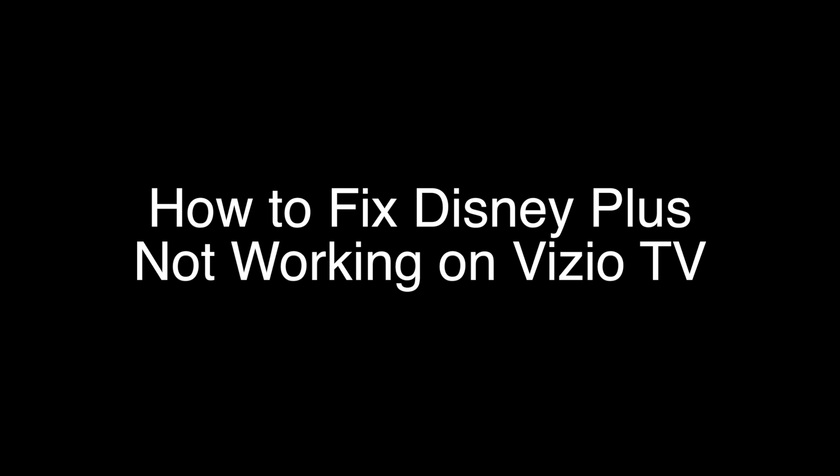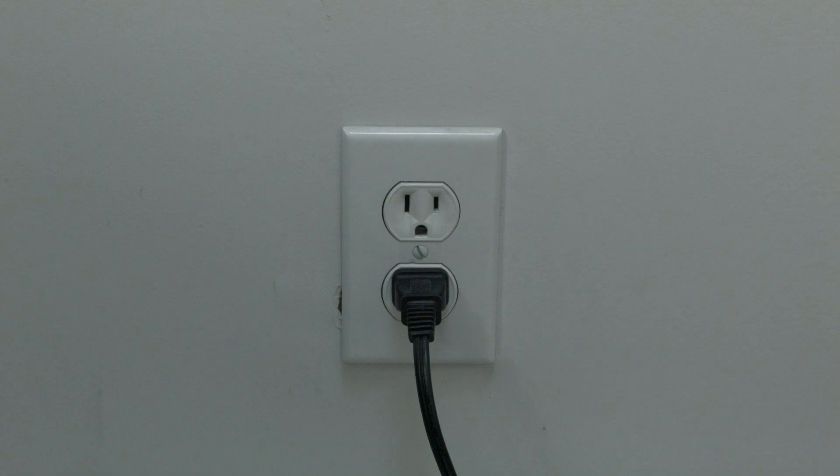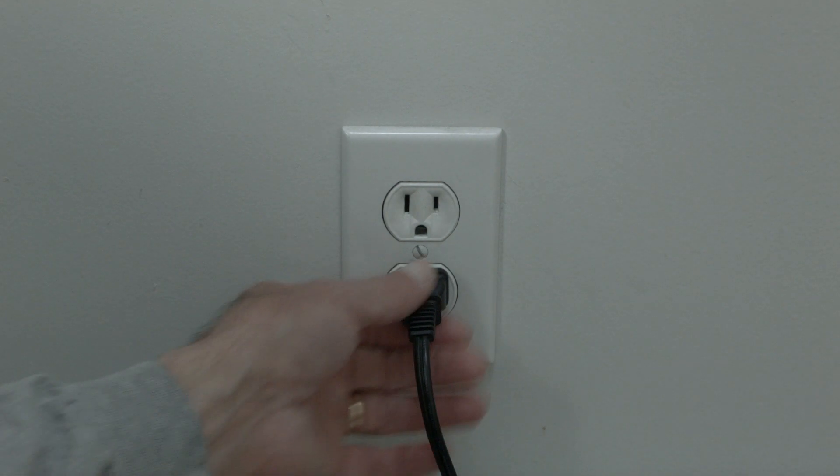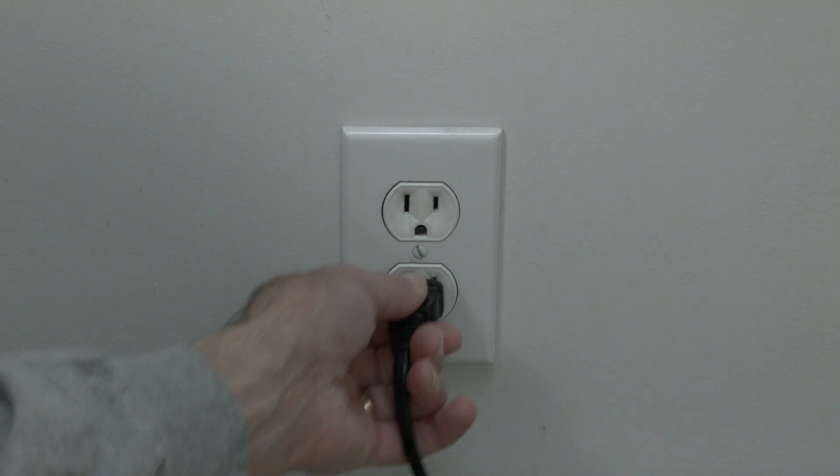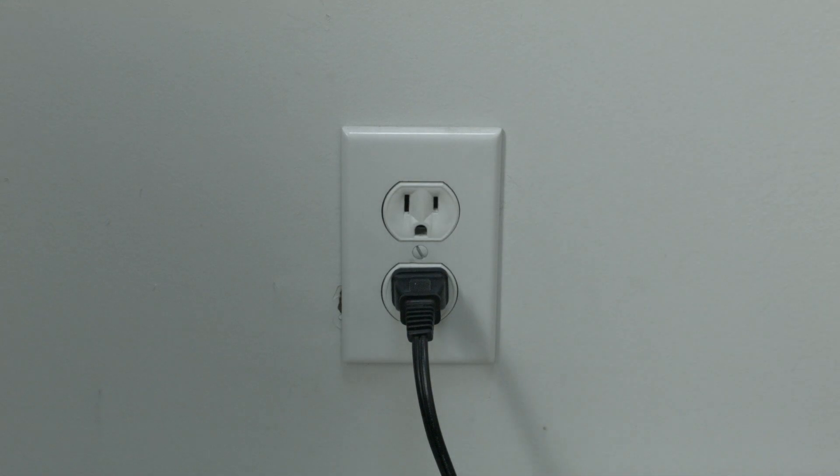The first thing to try here is really the simplest, and in most cases this one will actually work, so you might not even need to go on. Just basically unplug your TV from the wall, wait about 60 seconds — don't be impatient here, wait the 60 seconds — and then plug it back in. This will reset your TV. Now this is a lot different than switching the remote on and off, so do it from the wall plug.